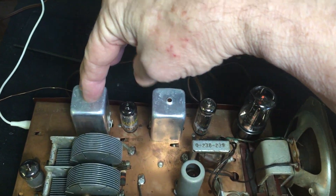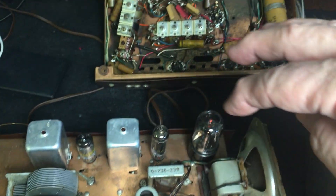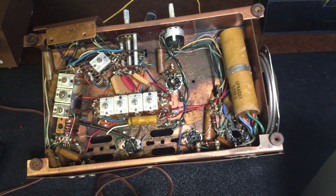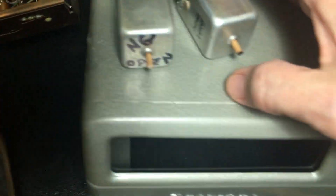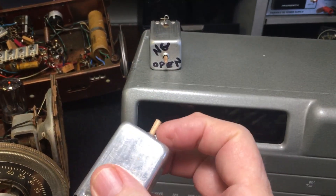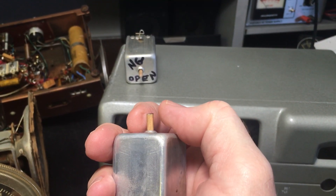These two IF transformers here — this one was bad. It had an open winding in it. So what I did is I found a junker parts donor SW54 on eBay for $15. I took the IFs and stuck them in. Here are the old ones. One of the biggest problems with IFs is the adjustment slugs.